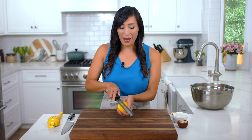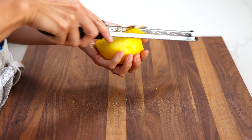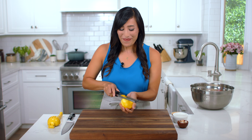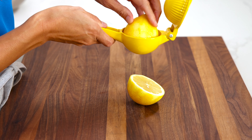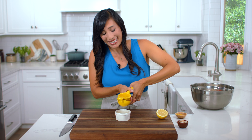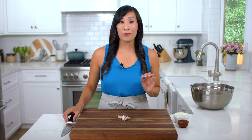To make the dressing, start by zesting a lemon. The skin has aromatic citrus oils that are fat-soluble, so when you add them to the dressing they're going to dissolve in the olive oil and add a lot of dimension. We need one teaspoon. To juice the lemon, cut it in half, place it inside the juicer, and give it a good squeeze. It's going to add a nice bright acidity to the vinaigrette. We need one tablespoon.